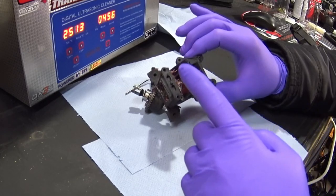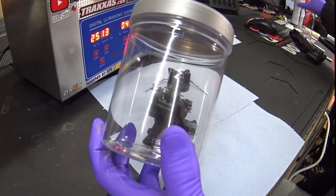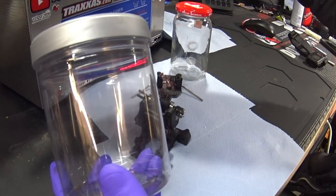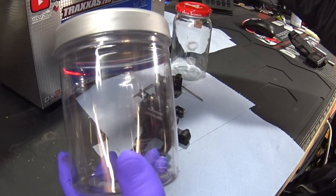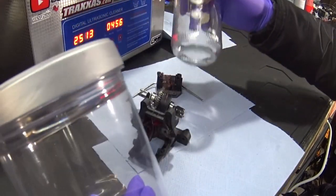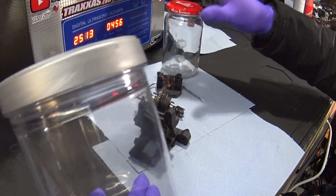Don't throw it in like this. We're going to put it in a jar. You can use plastic containers or glass containers, and you can put solvent in there so it doesn't contaminate the complete ultrasonic cleaner. The dirt stays in the jar and the waves go through the plastic or glass, so it doesn't matter.